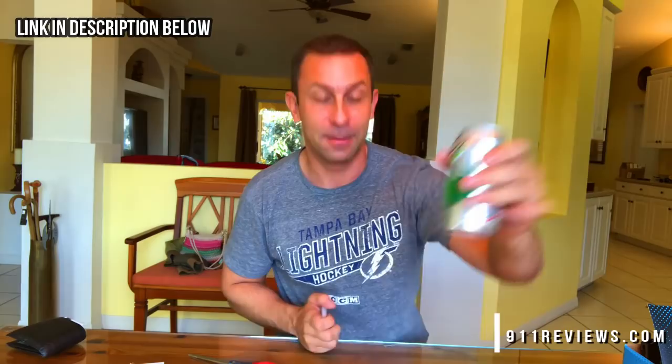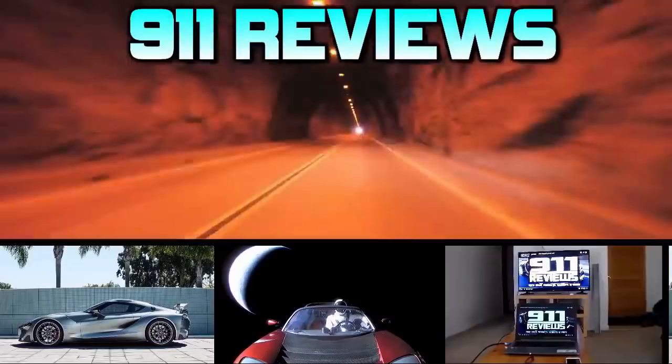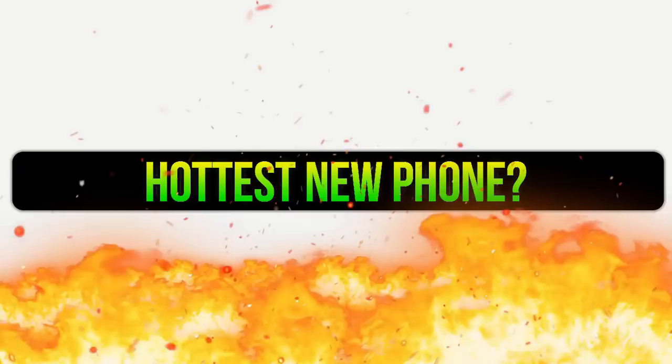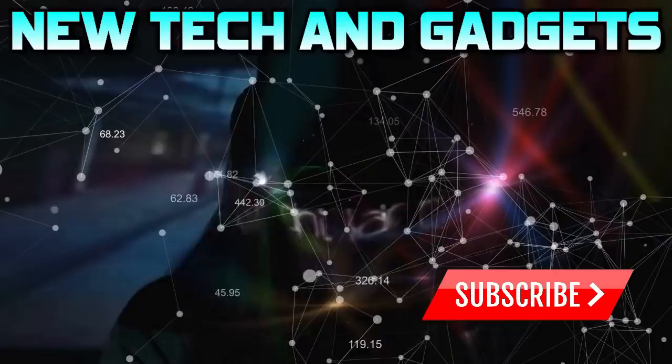Alright folks, I'm Adam, this is 911 Reviews - pick these up, they're pretty amazing. Amazon link in the description below. Subscribe and you get to see what I talk about with this. Adios amigos, and don't forget to check out our favorite product review and tech gadget page 911reviews.com. 911 Reviews is a fun, energetic, and entertaining YouTube page for your favorite phones, outdoor gear, and pretty much anything in your Amazon shopping cart. If you love pop culture, entertainment, and a little bit of science, check out the link in the description below.